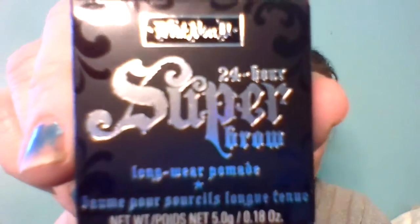I do not know what is in these boxes. I got something — I did not get a card. I got something from Kat Von D — a 24-hour Super Brow. Is it a pomade? What is it? Oh yeah, it's a pomade.